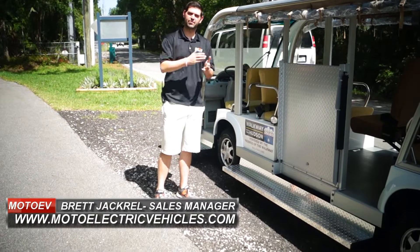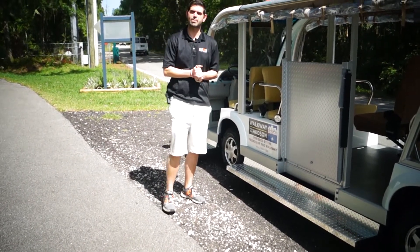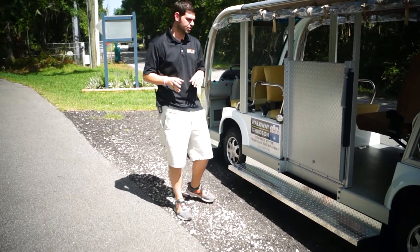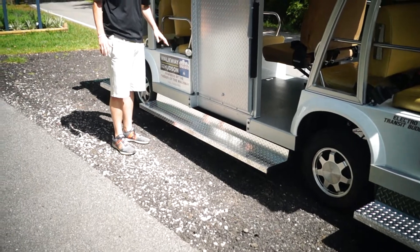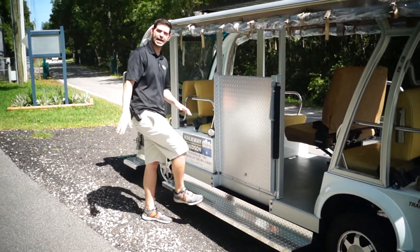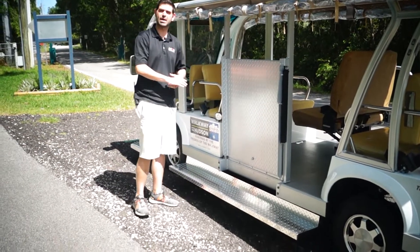We sell shuttles, everything from nine seats all the way up to our huge ones, which is our 46-passenger tram. We sell a lot of running board packages for the simple fact that most of them have about an 18-inch step in. When we do a running board package, it lowers the step for the elderly, it's a little bit safer, and it lowers it to about nine inches.